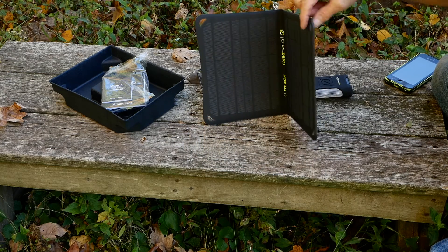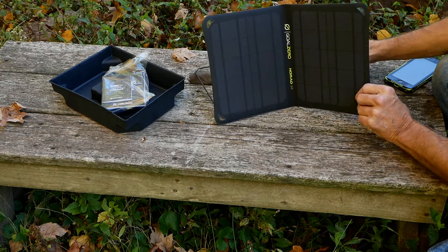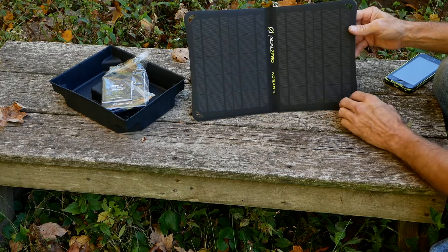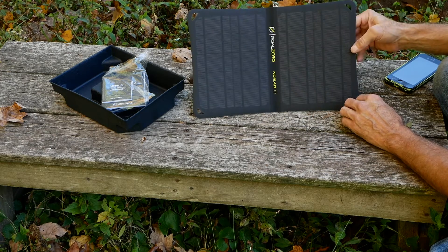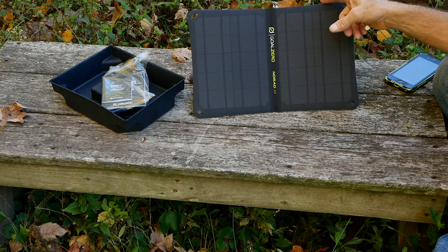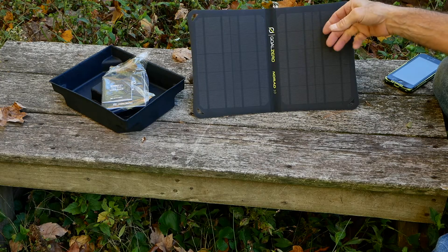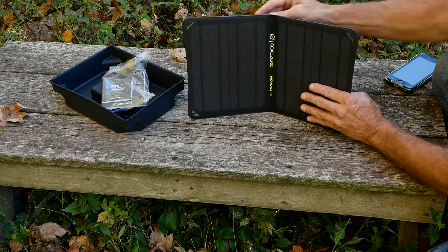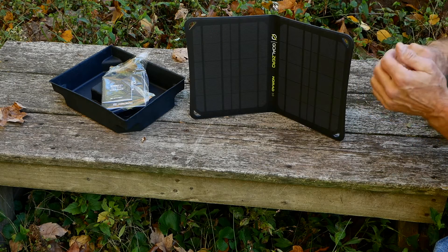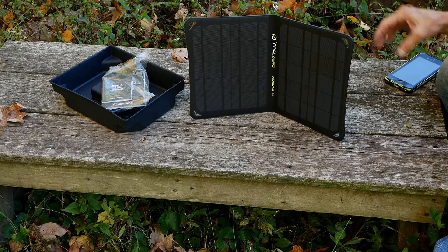It also has these nice loops at the ends so you could strap it onto your backpack. You could also charge your products right from the solar panel — you can have it plugged into your GoPro, your batteries, or whatever chargers you need.